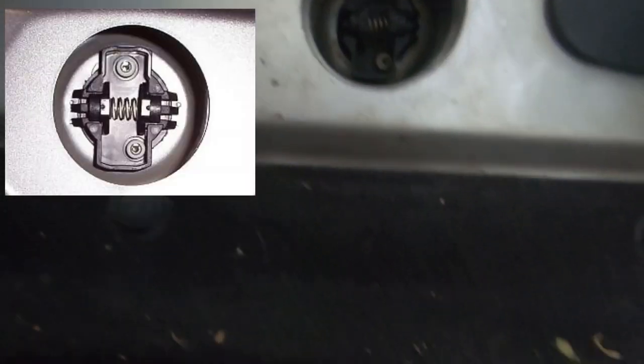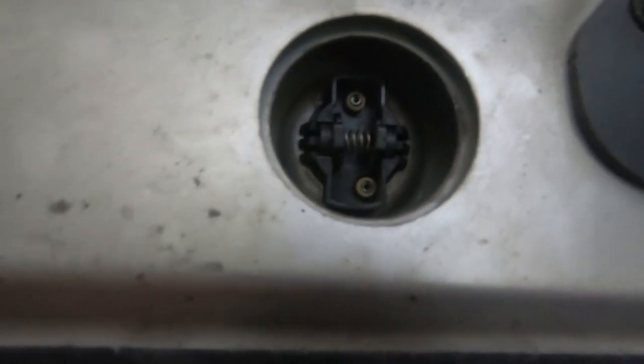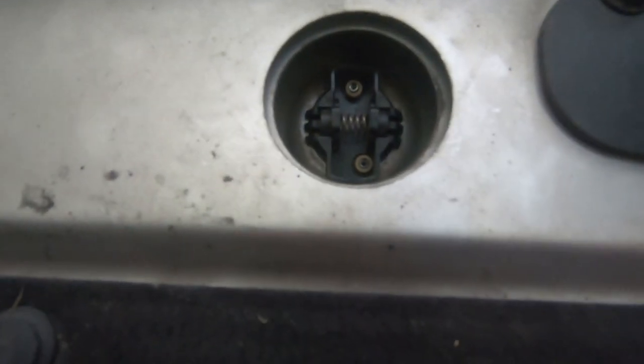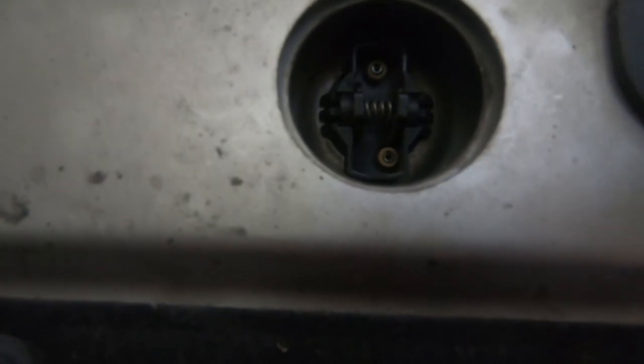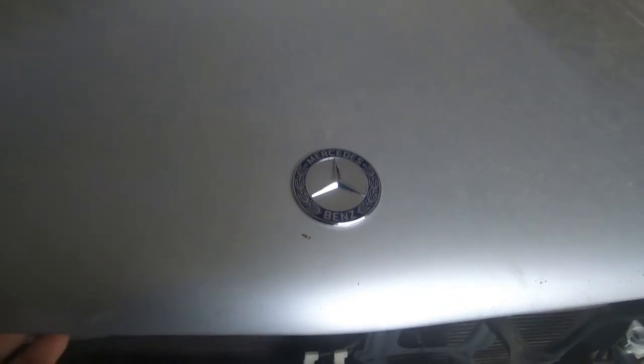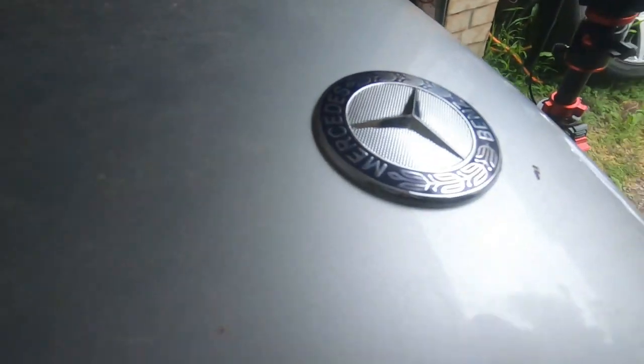Once you push it down, the center will push in and then come back out and clip onto the bonnet. When you look at it from underneath, check that both sides have clipped on. If only one side has clipped, give the other side a tap. After giving it a couple of taps, you can see both are now clamped onto the bonnet. Make sure it's clipped on properly so you know your bonnet badge isn't going to fly off when you're driving.